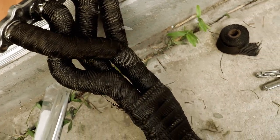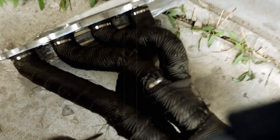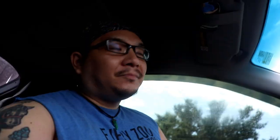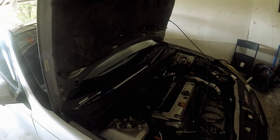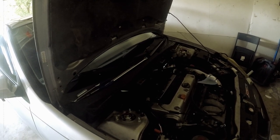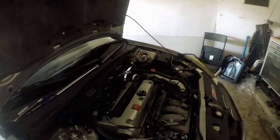Alright guys, so this is it — all done wrapping it. Not too bad, given that I'm doing it out here on my little porch. And then the video after that was me and Steve installing it. It took a little bit of finagling, but we were able to get the header in there. And as you can see, the header is in. It's pretty damn loud — it's very loud.